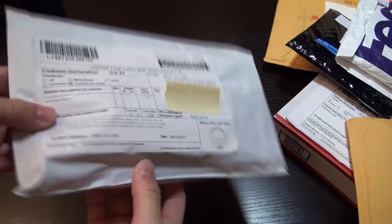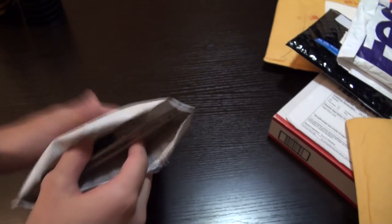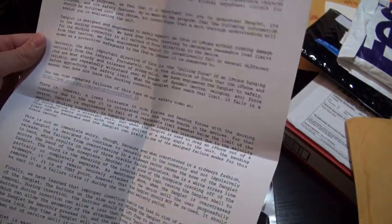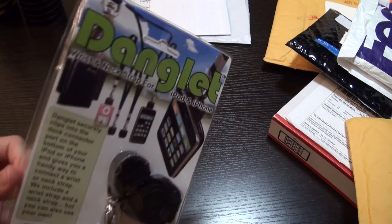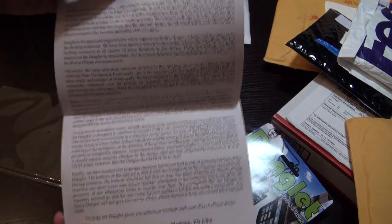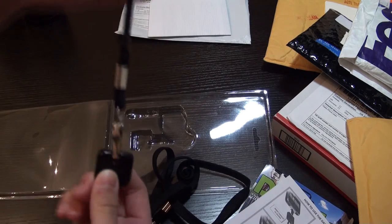So the first product which I actually received was this package, and it's sent to me from Collins America. So it's the Danglet and I've already opened it up. If I just slide out the contents of the package, here I have the Danglet and also a note which just says stuff about what I have to do in the review and more information about the product. So if we just open up the package, here we have an instructions guide and a user guide, and if we take the product out, here we have the Danglet.